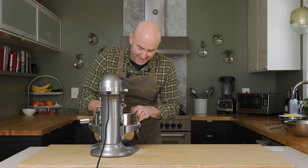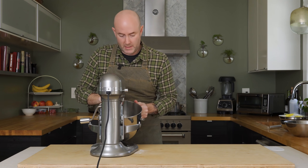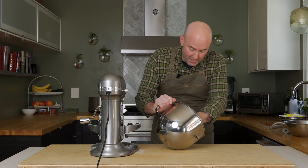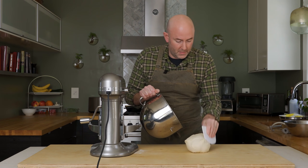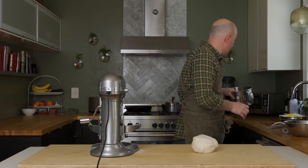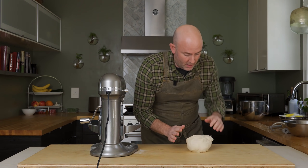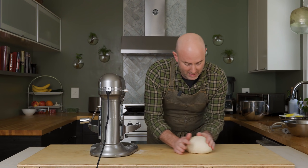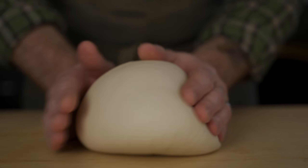This looks great. I'm going to turn the dough out onto the counter here, and these little dough scrapers come in handy, so pick one up if you can find one. I'm just going to roll this ball around on the counter and form a pretty tight, compact dough ball.